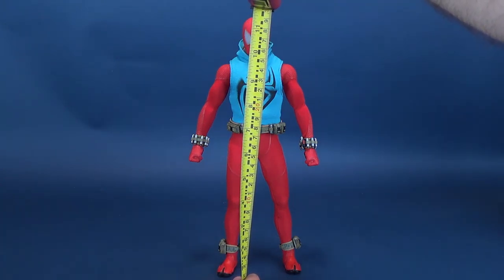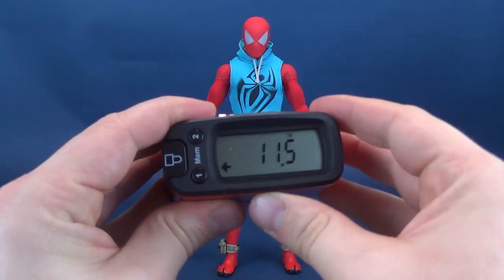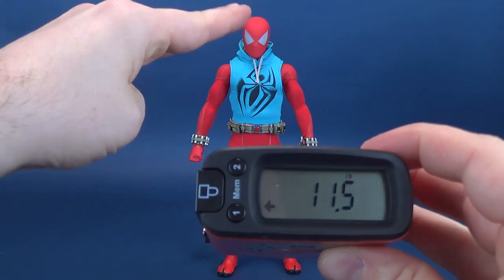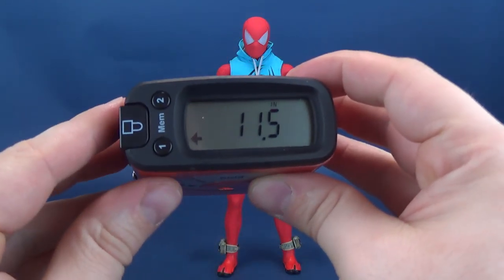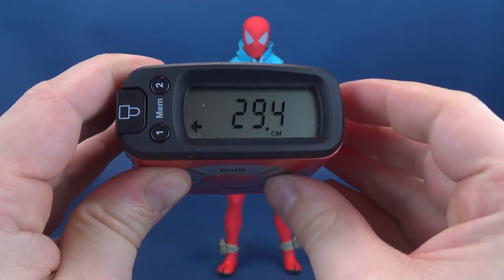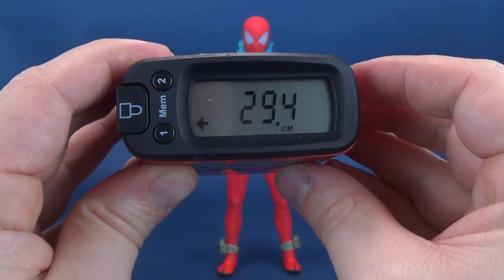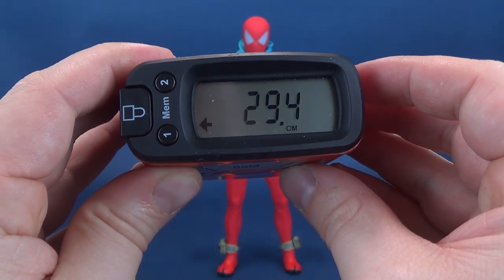The first thing we're going to do is figure out how tall the figure stands. Taking the tape measure to the very top of his head — you know the formula we follow here on this channel — you're looking at the figure standing 11 and a half inches in height, or just short of 30 centimeters: 29.4 to be exact.